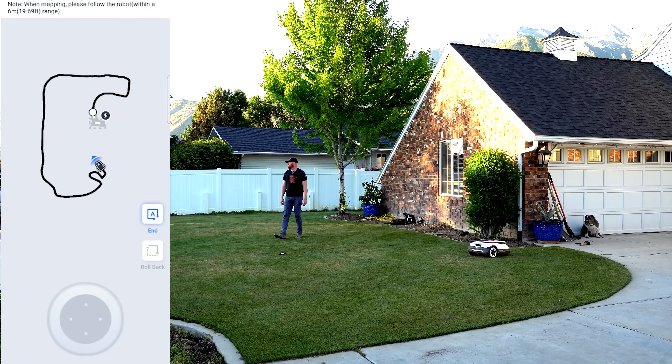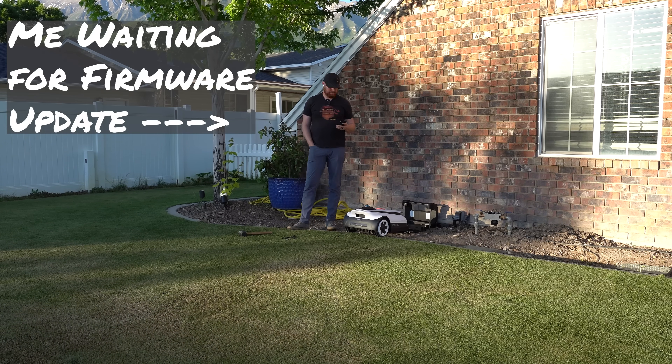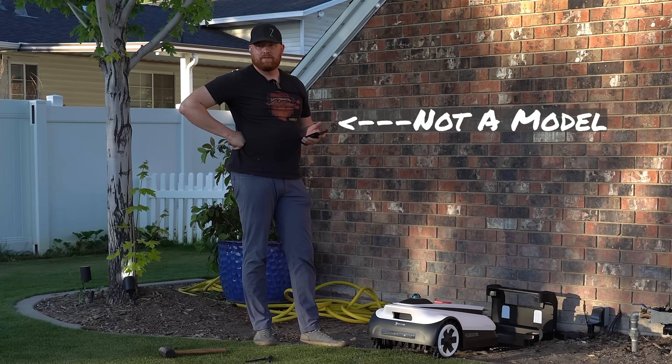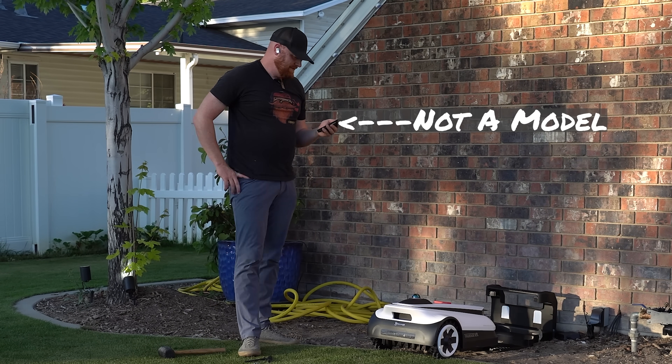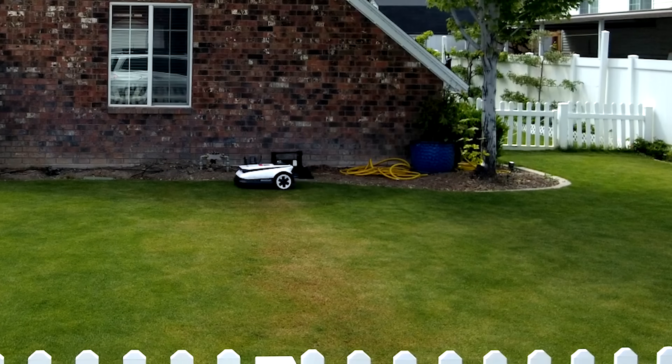As far as my mapping experience went, even with our happy little accident, everything went really well — as you can see by the boundary. The overall setup experience was about 15 minutes, 10 of which dealt with the firmware update, which took longer than I expected. But once we got to the auto mapping, this thing is just awesome. Let's start the mow!